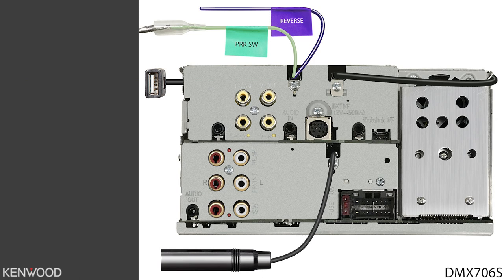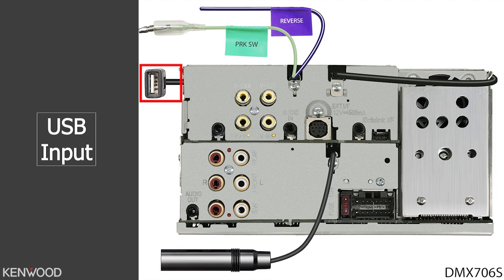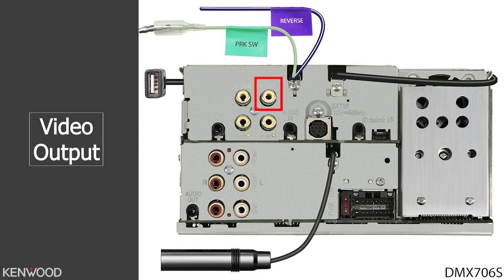Now let's take a look at the back side of the receiver. First, you'll see the reverse wire to be used with a vehicle's reverse trigger when installing a backup camera. Next is the parking switch wire. Then you'll see the USB input. Next will be the front camera input. Then the video output. Below that, the video input. And to the left of that, the rear camera input.